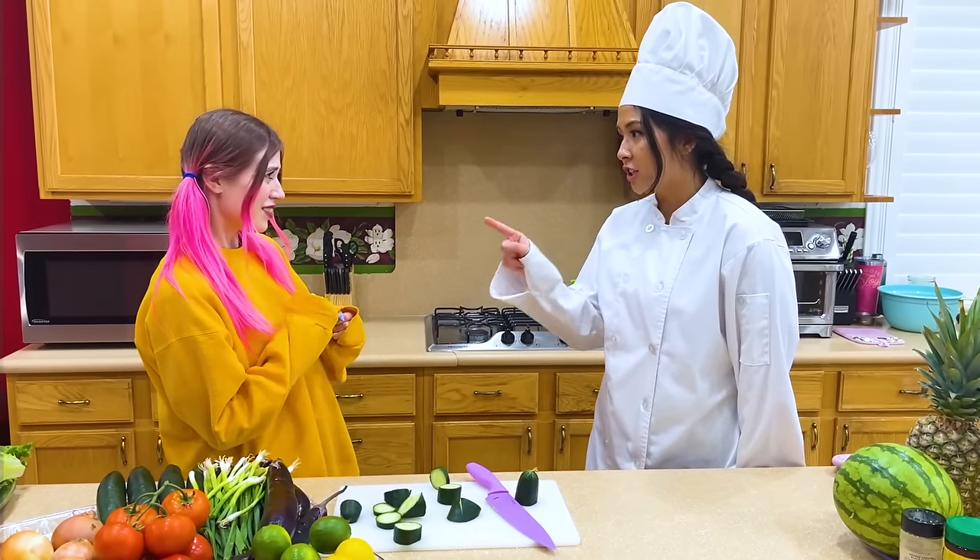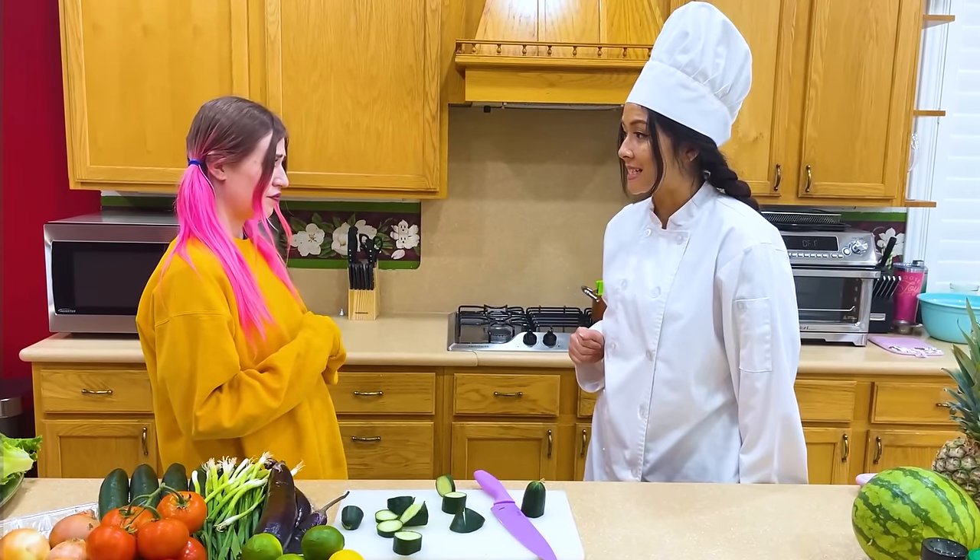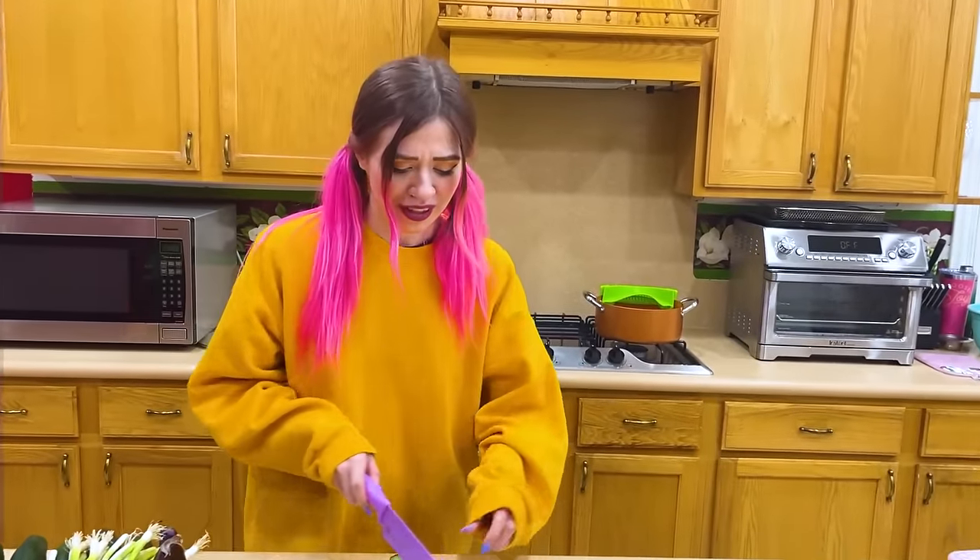This is the worst slice I've ever seen in my life. In order to be a professional chef, you must perfect the slices. Practice, chef. Slicing cucumbers is hard.